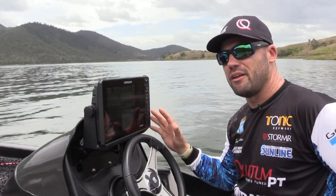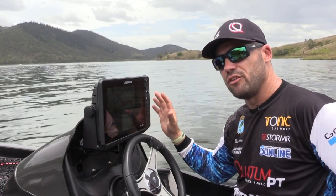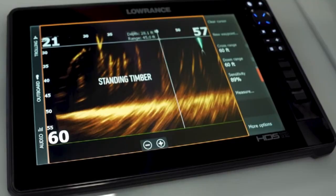Finally, and probably the one I'm most excited about, is Live Sight. I can set a transducer on the front of my boat pointing forwards in the direction where I'm casting, watch my lure, watch those fish that I'm trying to target, and actually watch them hook up. I simply cannot wait to run that.